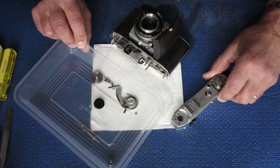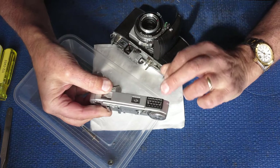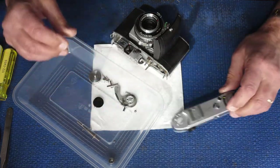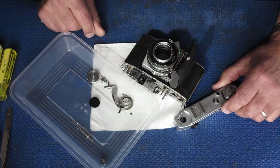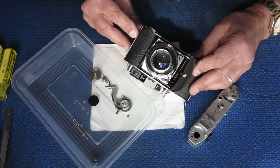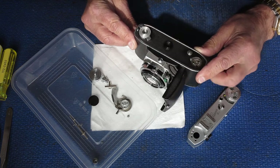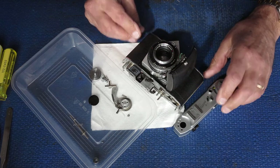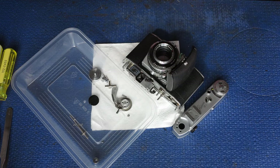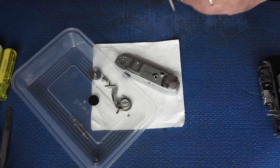Here I've got a Retina 3C, the latest small C-type. It has the same single rangefinder that was on the big C models, and I've been sent this one to service. The owner had a go to repair it himself and got into trouble, so it's come to me as a jigsaw puzzle, which is fine. I'm going to strip it down, clean it, service it, and put it all back together.